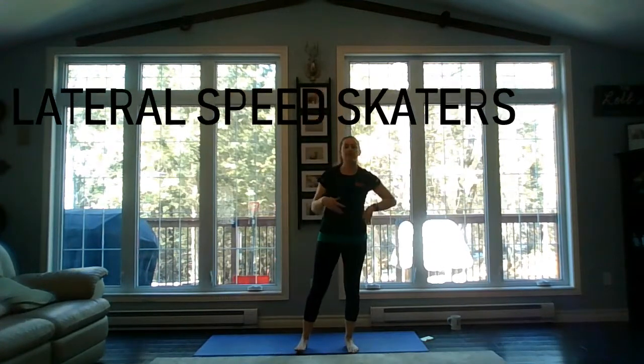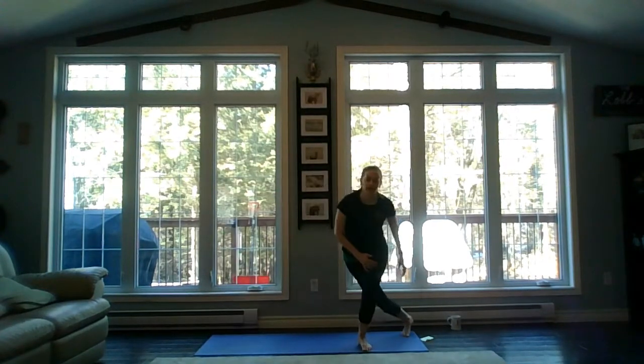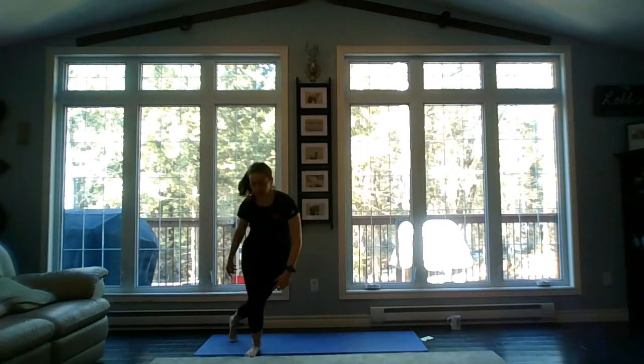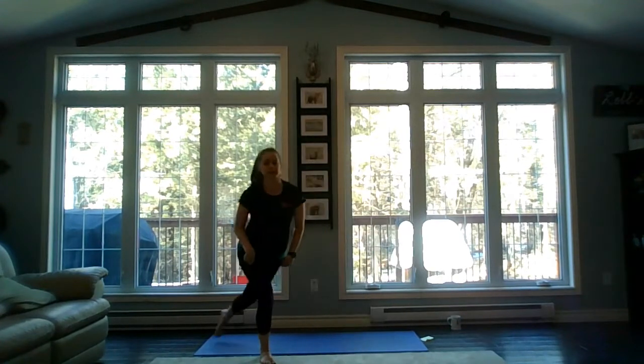Exercise number three is lateral speed skaters. This one we're jumping side to side — notice I'm stepping right and then crossing my leg behind. If you add a little bit more room you can really keep that back leg straight. This one can be done without the jump as well, just stepping back into a cross-behind lunge.